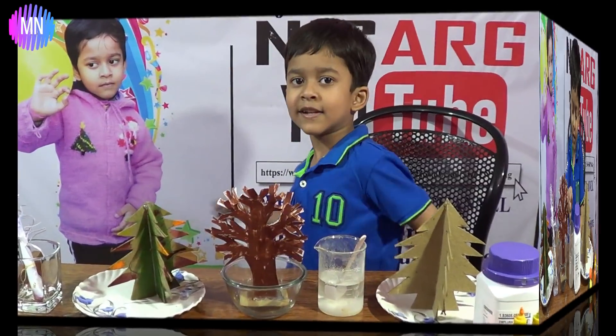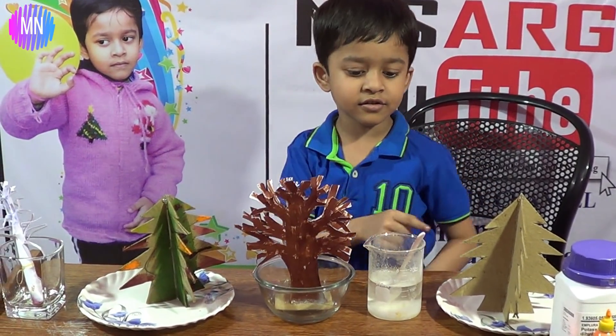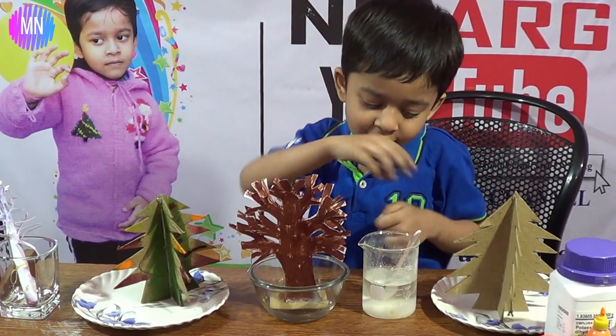Now let's paint these baby trees. We're going to paint these colors — whatever we want.